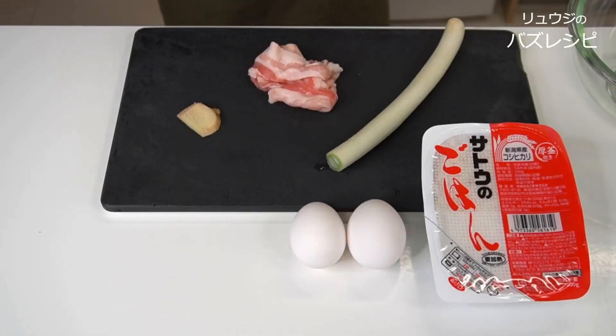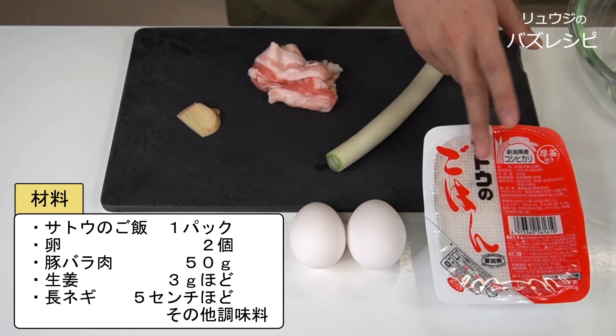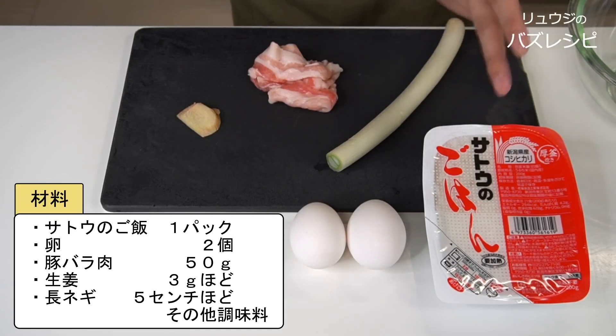Today I am gonna show you the supreme fried rice. This is the best fried rice that I think of, and you can make it at home. I'd like to make dishes that can be easily recreated at home. I am gonna introduce the ingredients.